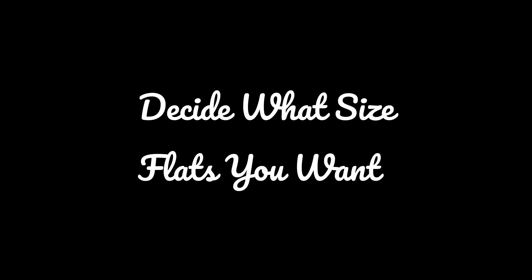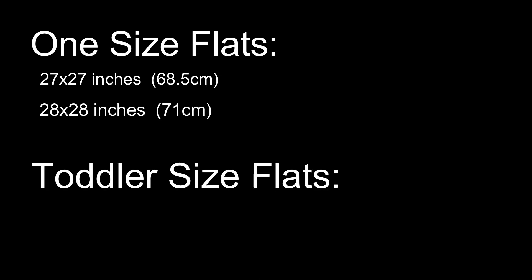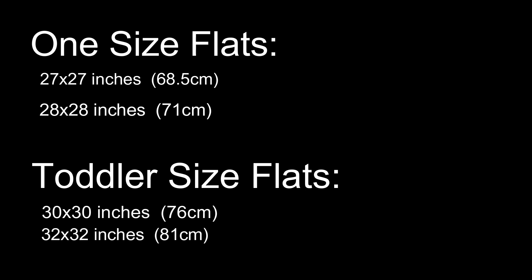You have to decide what size flats you want to do. I personally like size 30 because I'm diapering toddlers and it's more absorbent — there's more fabric than a 28 by 28 inch. Most one-size flats are about 27 by 27 or 28 by 28 inches, and toddler-size flats are about 30 by 30 or 32 by 32 inches. However, you can do whatever dimensions you want — this is your diaper.